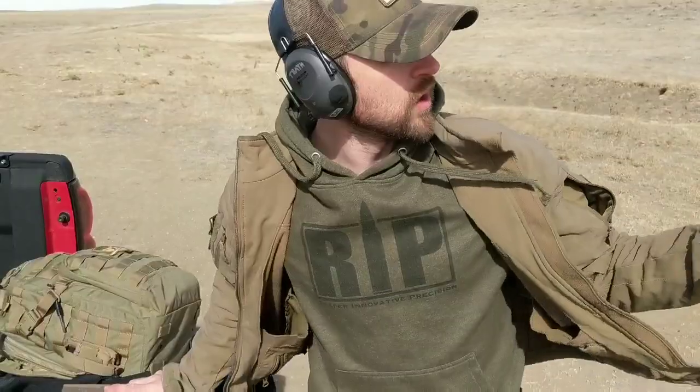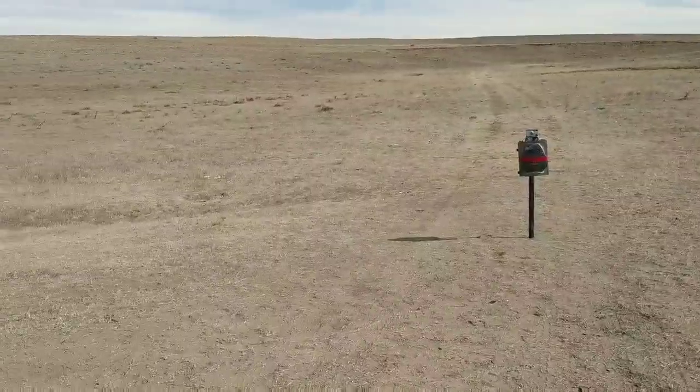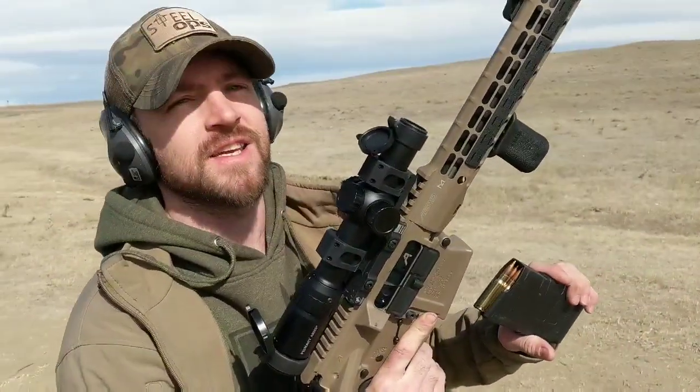Alright guys, Joe with Steel Ops. We're going to do a clay test on our pro plate. We're at about 20 feet with 149 grain XM80 out of a 16 inch .308 — sorry, not a 6 inch, it's a 16 inch.